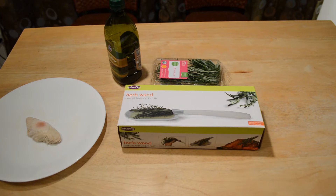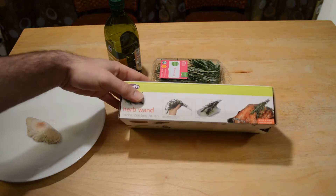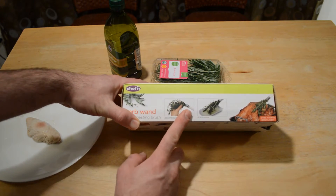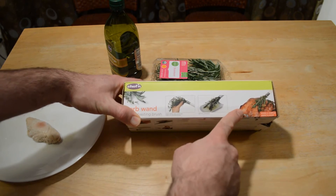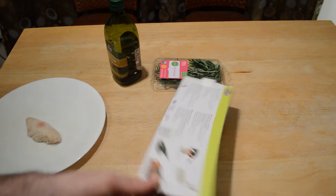Hey, what's going on everyone, welcome to the 9 Malls review of the Chef'n Herb Wand. This is a very interesting product that I thought I'd review. It infuses your oil with herbs, and then you use it as a brush to brush whatever meat you're cooking. You put the herbs in here, then just dip it in the oil and rub it on — I think that's a turkey or chicken — and it's as easy as that.